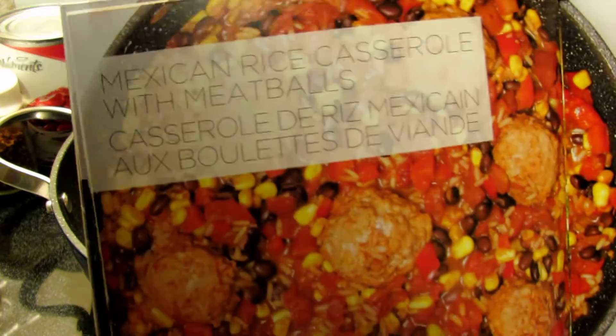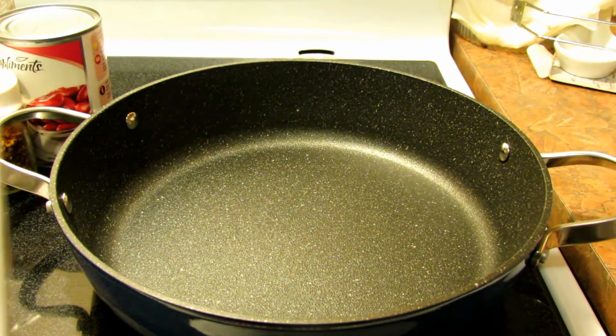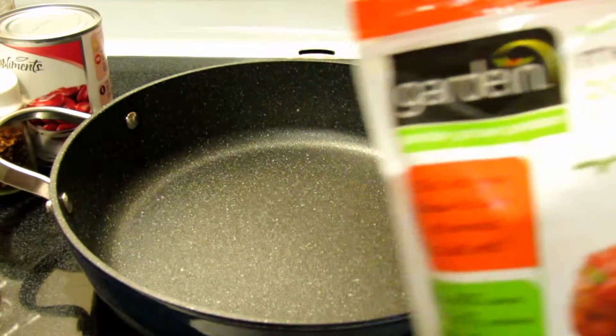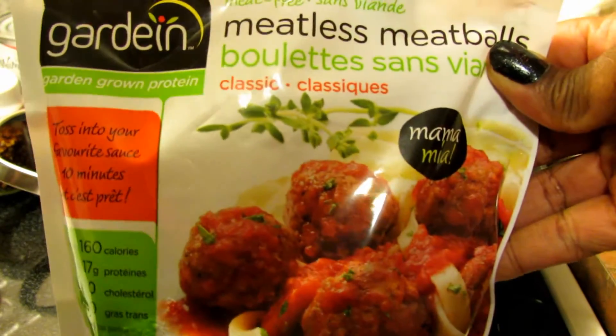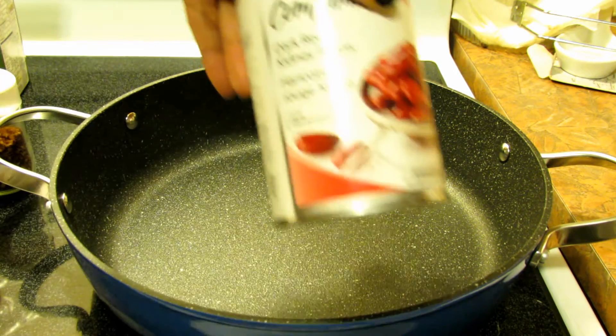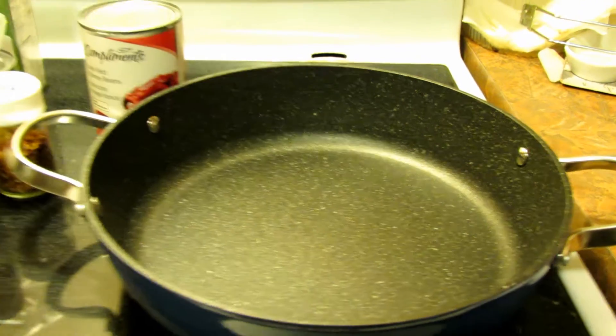I'm going to be making the Mexican rice casserole with meatballs. The recipe calls for homemade pork meatballs, but I'm using my meatless meatballs from Gardein — plant-based protein. It also calls for some kidney beans.